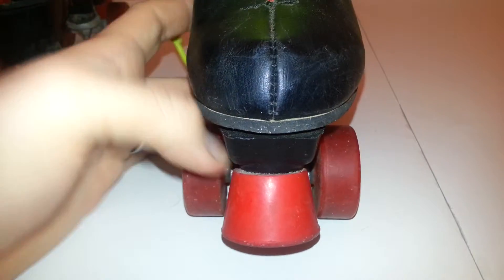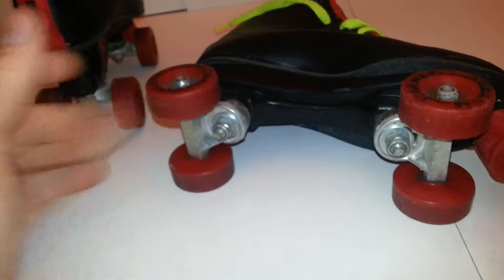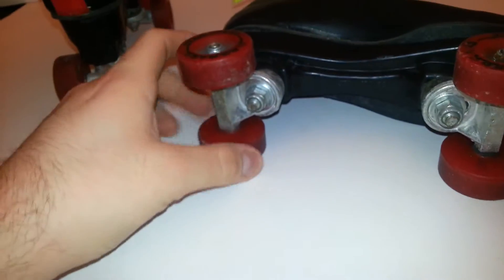Obviously I cannot begin to fit into these so I have not skated with them, but all the wheels turn. They seem to be in sound shape.